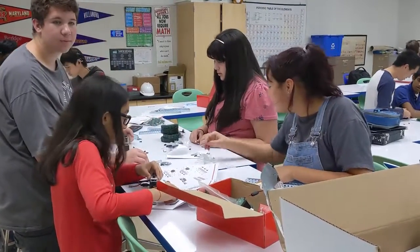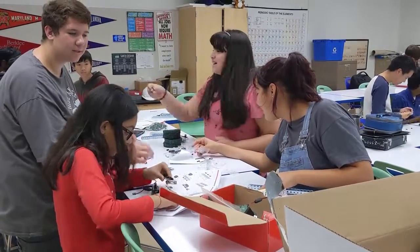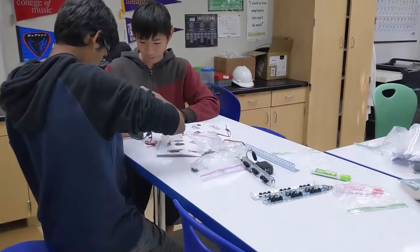Oh, hi. Hello. Hi. Hi. Oh, you got the person.